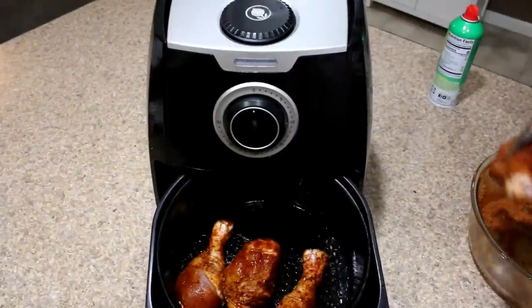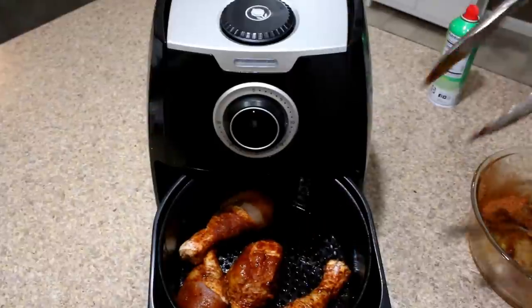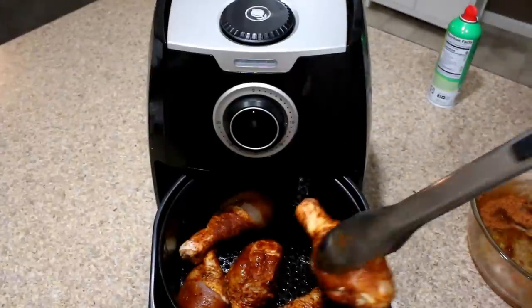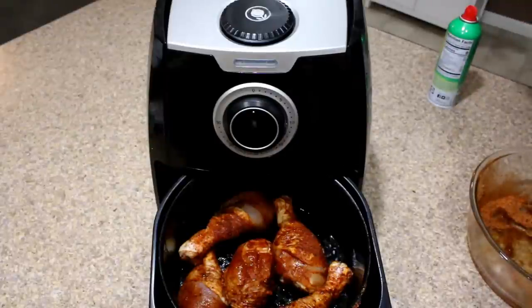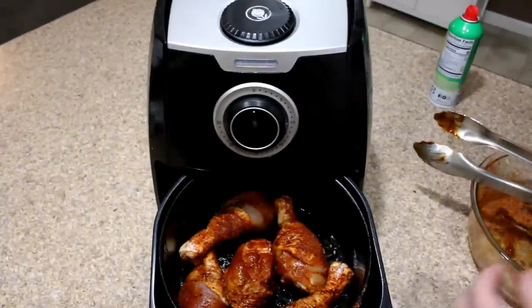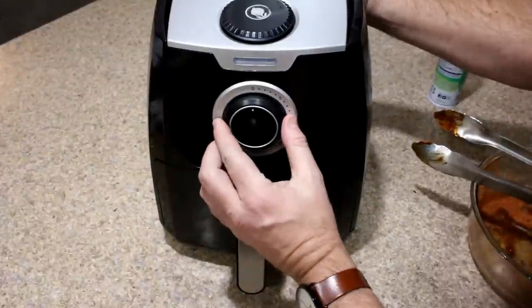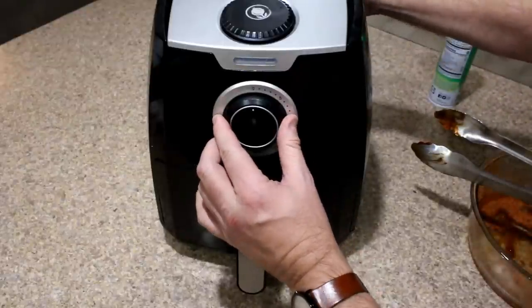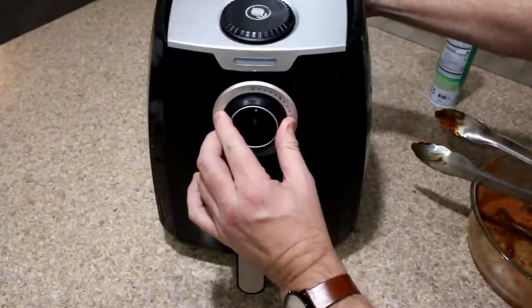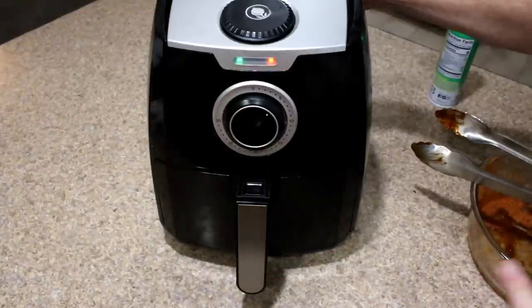Hopefully all these will fit — we're going to make them fit. We're going to leave it at 390 degrees and we're going to set it to five minutes. Then we're going to flip them over at the five minute mark, and I'll show you what we're going to do from there.